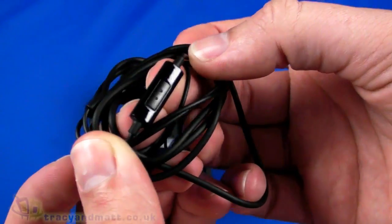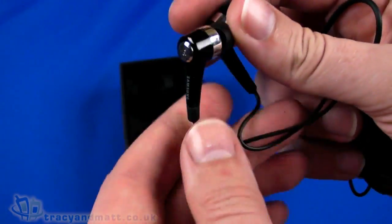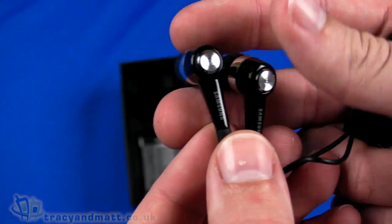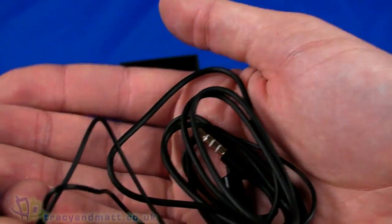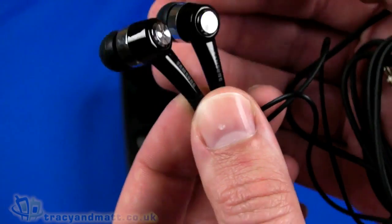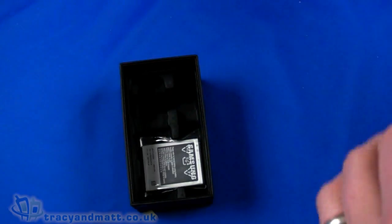There's a length of cable with a small simple push button and a microphone, and then the actual headphones themselves are really quite nice. I've used these on other handsets and this is a fairly typical Samsung arrangement, but these headphones are really very good in-ear canal type headphones, so hats off there.